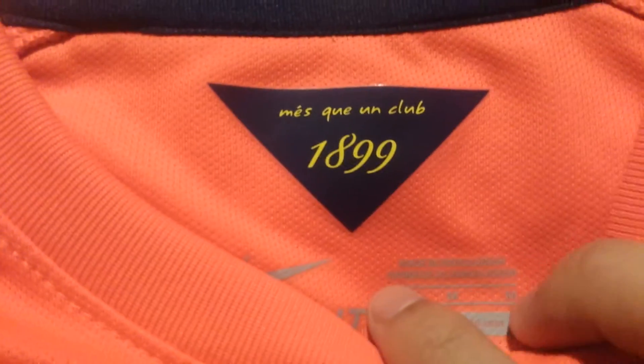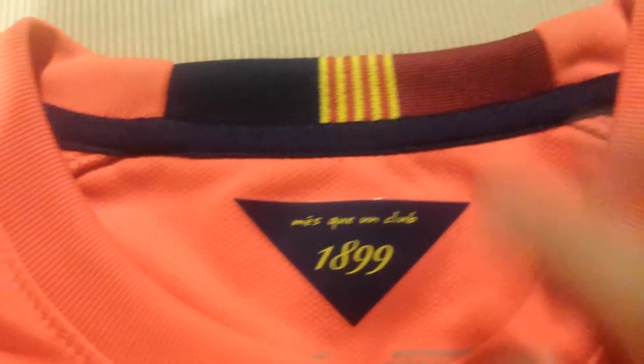Badges are stitched on it, as well as a Nike swoosh, which is really navy blue. 'More than a club' right there. 1899, the year of their founding. Catalan flag on the back with the Barcelona colors. Size medium, fits true to size. And then on the inside it has a sponsor — Intel Inside.